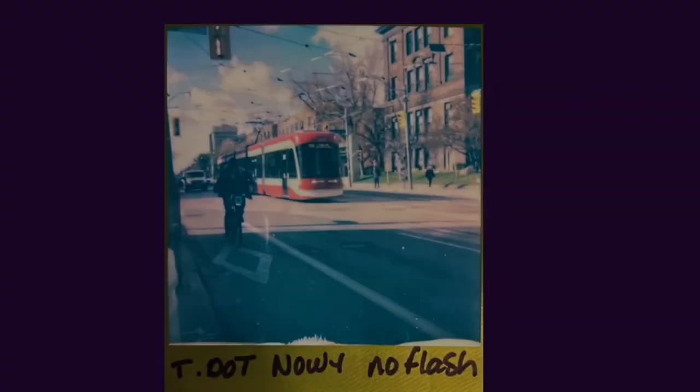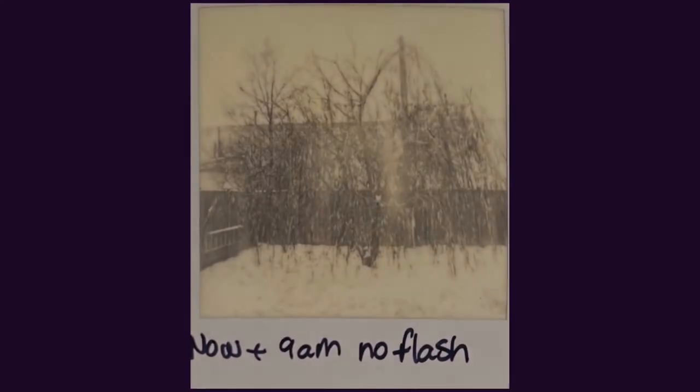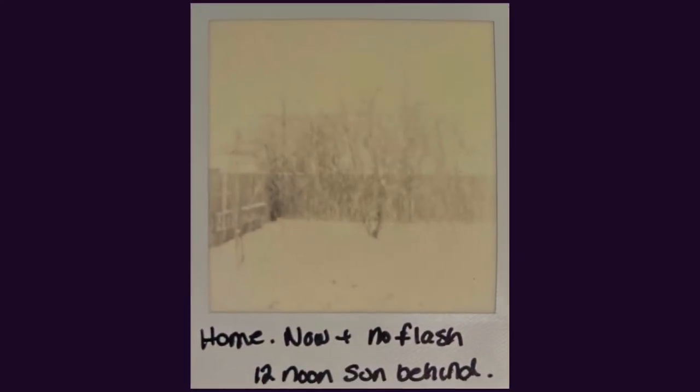I decided to take the Polaroid Now Plus with me and take some walks around during lunch. I did manage to get some good shots, but I got some shots, in particular black and white, that were completely overexposed or washed out in some cases.